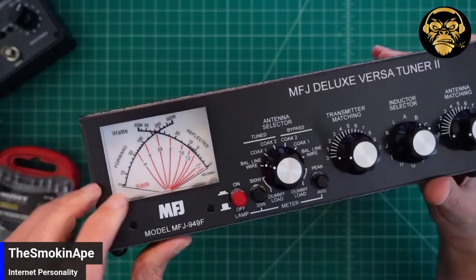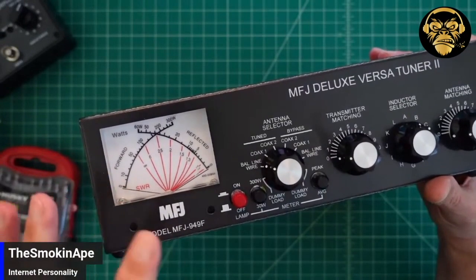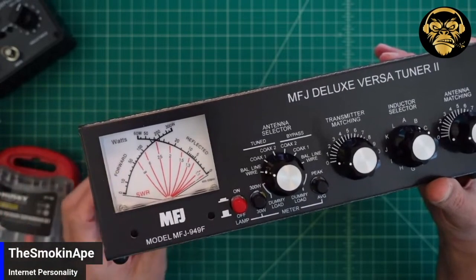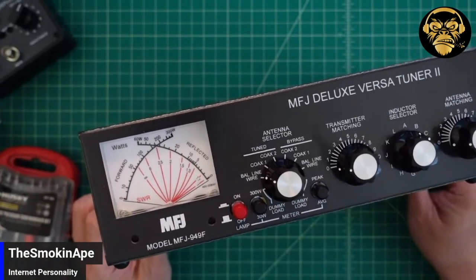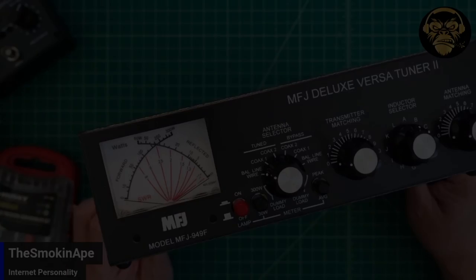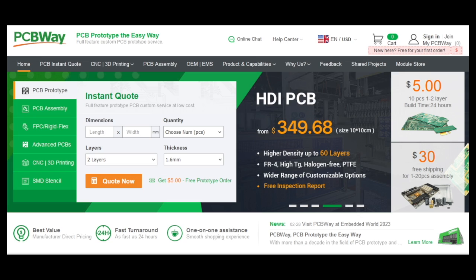One is it has an SWR power meter, which is awesome. Chuck was talking about how his has one. So in the diagram that we looked at, you could use this for tuning and you don't necessarily need another component along your transmission line. Yeah, and that's a cool feature of a lot of tuners.